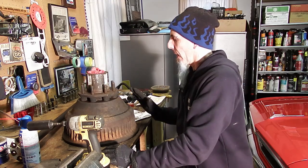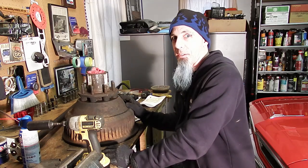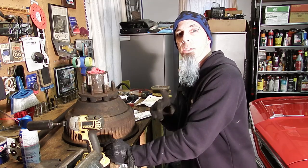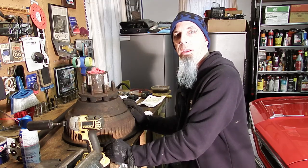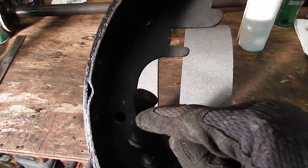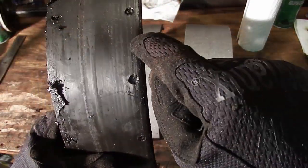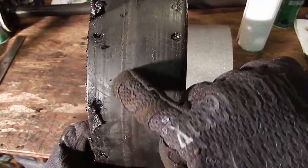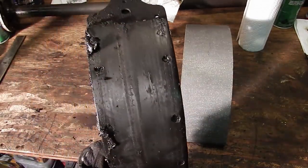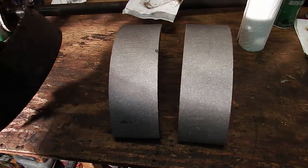I'm going to clean the top of this, and then it's ready to go back on the truck. But I need to put the shoes and springs and all that fun stuff on. Here's the old shoe that came off — you can see it's not down to the wire, but this is a riveted one. With it being riveted, you definitely don't want to go into the rivets, but you can see it's starting to break down. Good idea when you're getting into brakes to just replace everything you need to so you know it's done right.